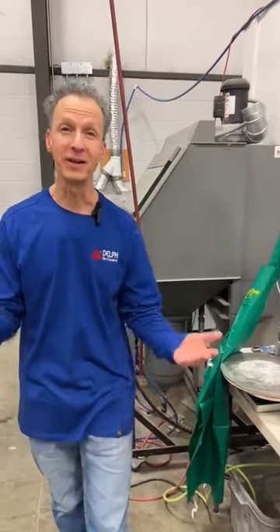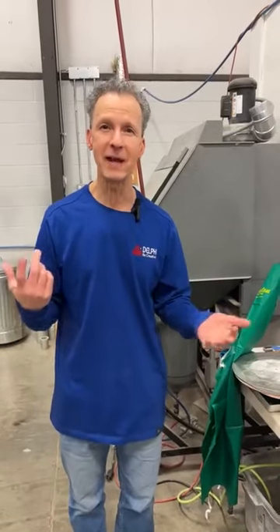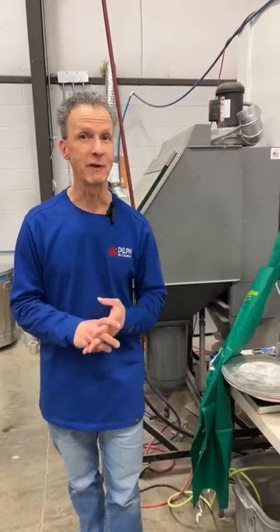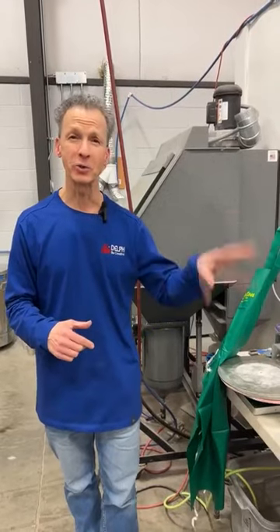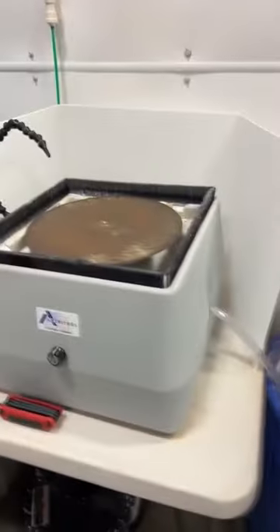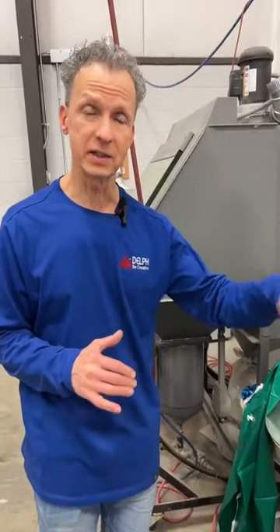Hello everyone, thanks for joining us today. It's Roy, in case you don't know me. Val's been absent for like two weeks in a row — she's been busy. Today I'm going to talk about a tool she doesn't really like. I'm more the tool guy, but we've got this really nice lap grinder made by a company called Maritool. It's a flat disc lap grinder that does a wide variety of things.